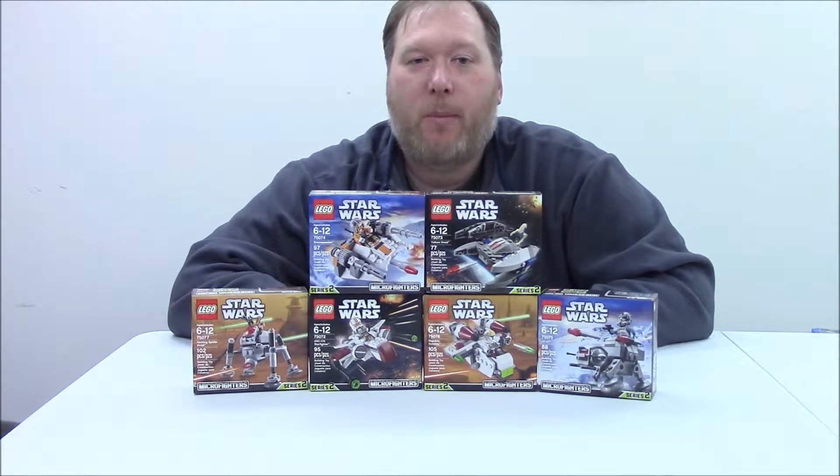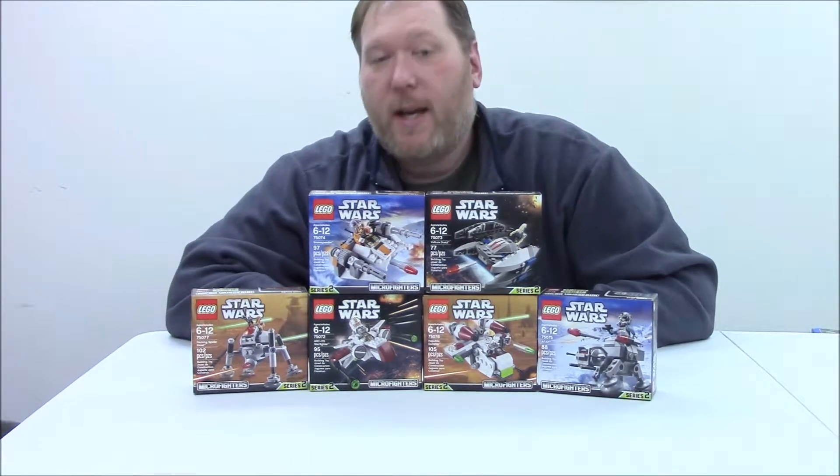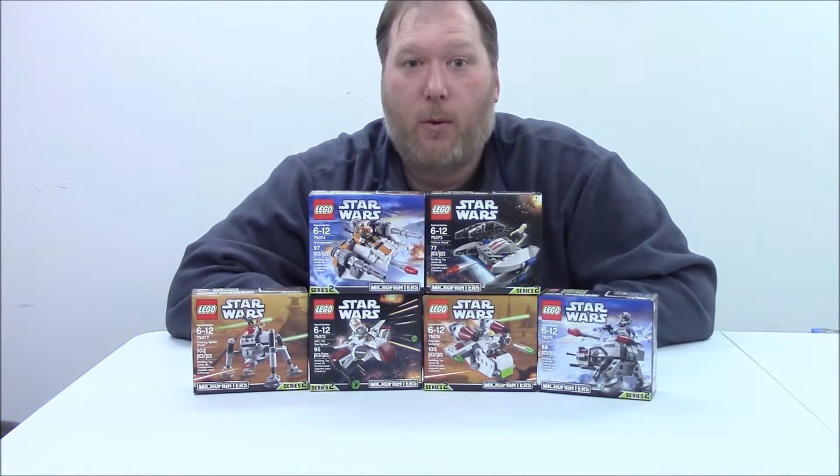Hi everybody, welcome back to MagBoy Creations. I'm Mag, and as you can see before you, we have all of the Micro Fighters Series 2 from Star Wars.